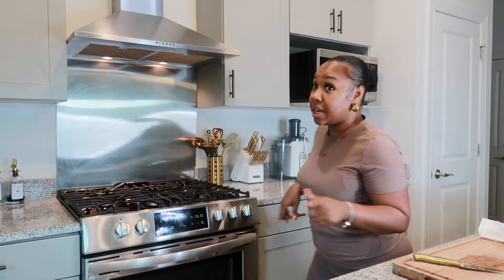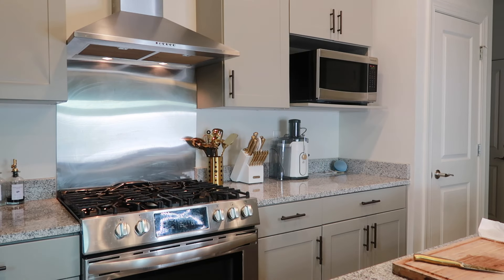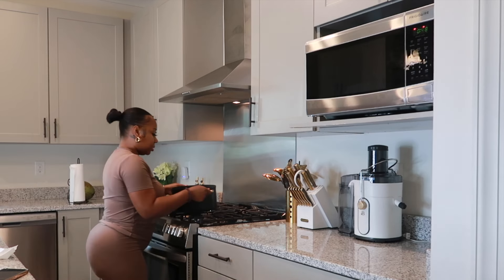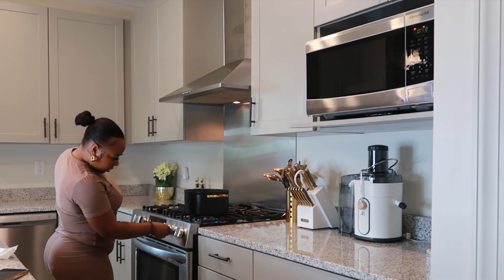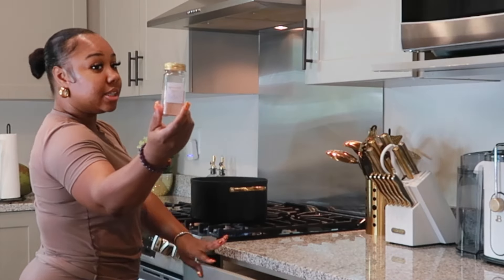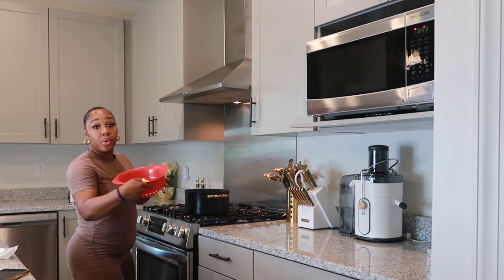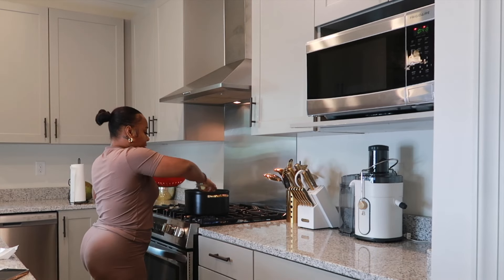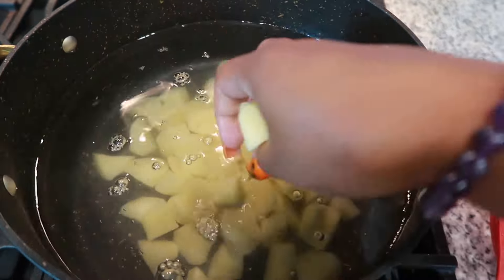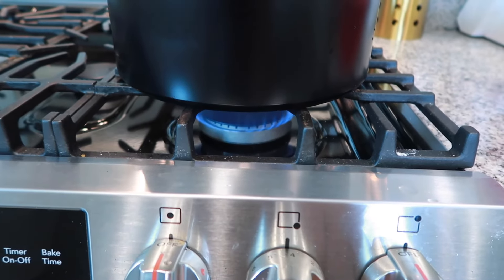The next thing I'm going to do is get a pot so we can put some water in it and boil the potatoes. I think I'm going to use a big pot. We're going to add some salt to the water — of course, I have my pink Himalayan salt. We're going to grab our potatoes and drop them in there, and turn those on medium-high and let those cook down.